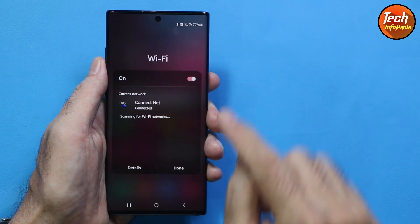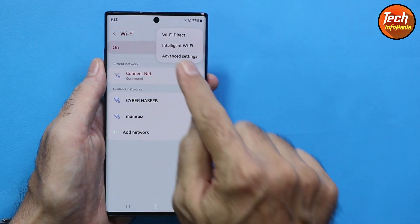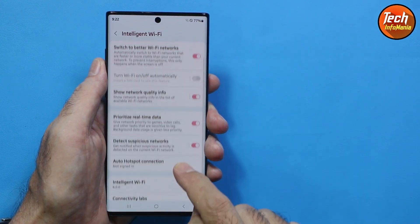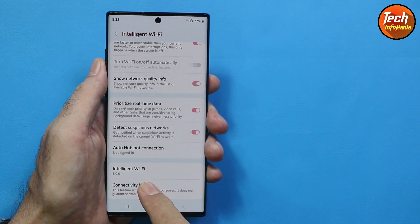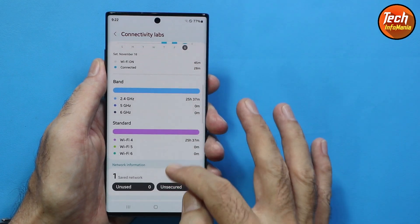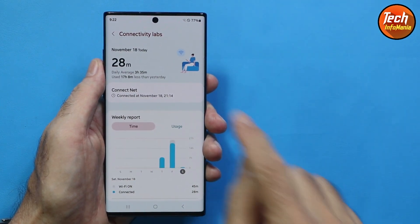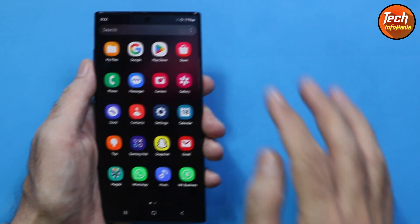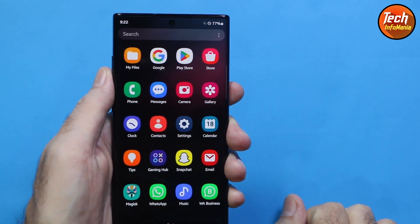With One UI 6 there are also new Wi-Fi features. Go to Wi-Fi details and tap the three dots, then tap Intelligent Wi-Fi about five to six times to open Connectivity Labs. Here you can check detailed information about your Wi-Fi connectivity.